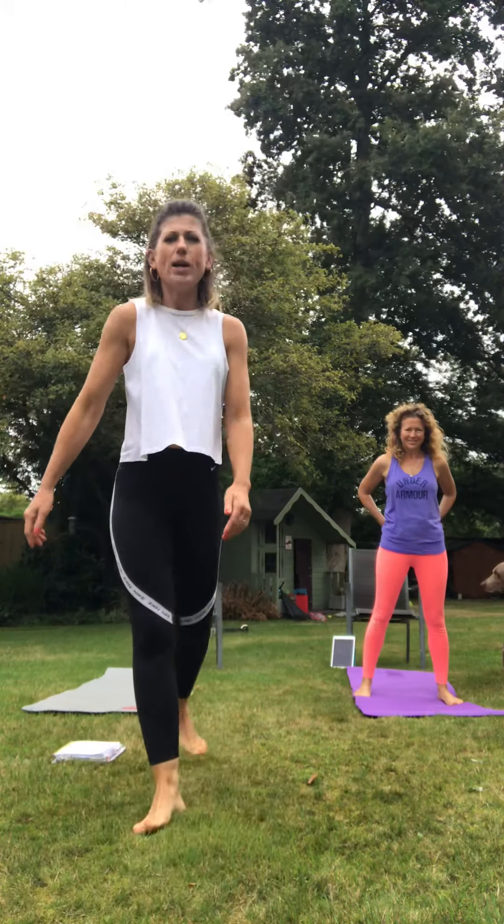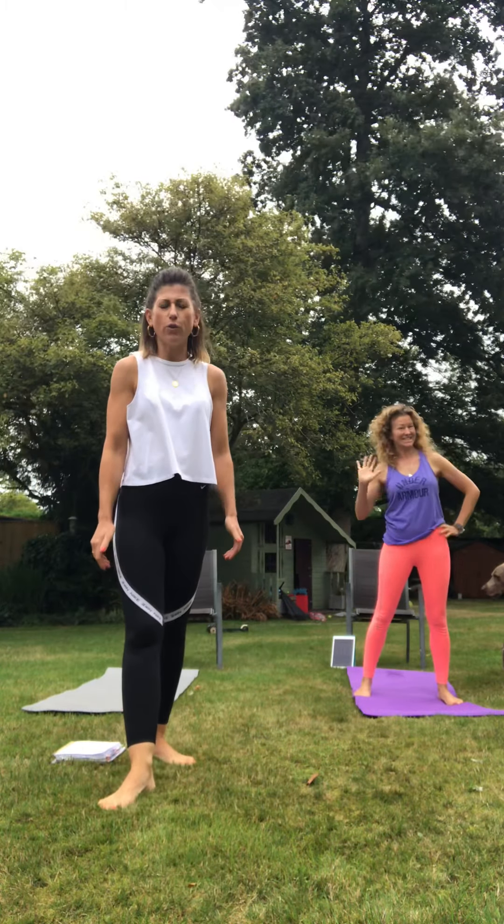Hi everyone, good morning. I'm around my mate's house for coffee. We've got four kids between us. We don't really know how this is going to go, but we need to get a hit in, so we're just going to crack on. And there's two dogs as well.